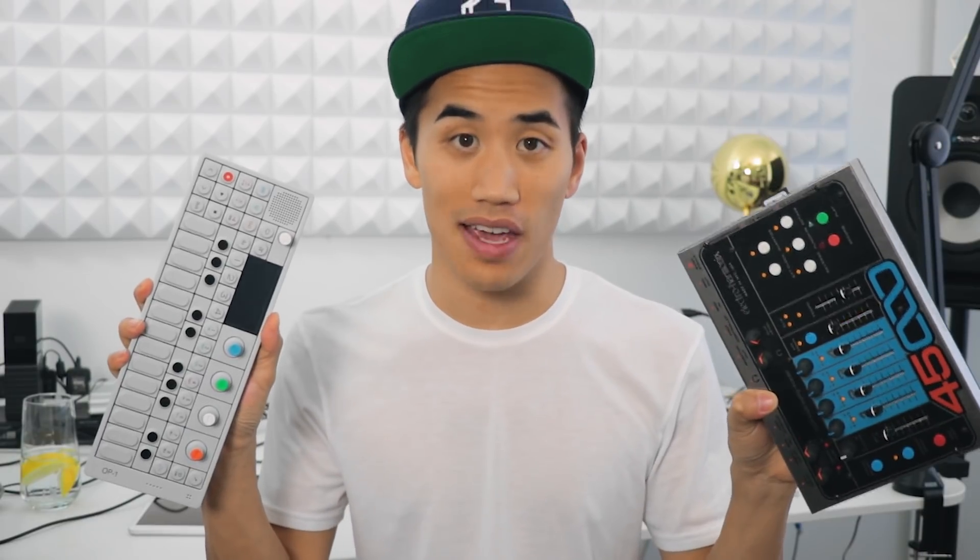It's Andrew Huang, and today's one of those days where I feel like I've just had way too much going on. I just want to have some low-pressure jams where nothing dramatic can happen, and really it's just an excuse to spend some quality time with some of my favorite music devices.